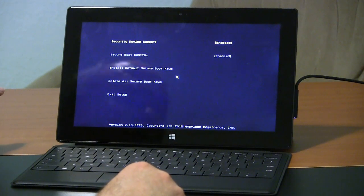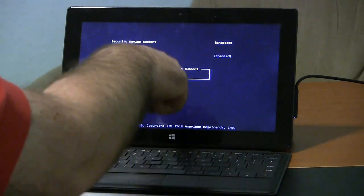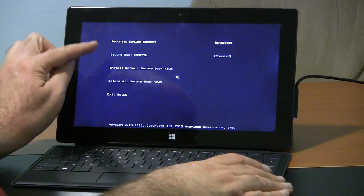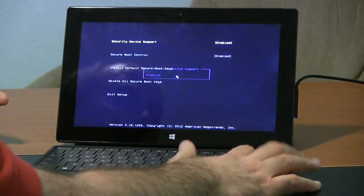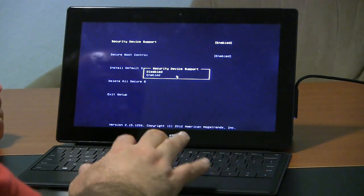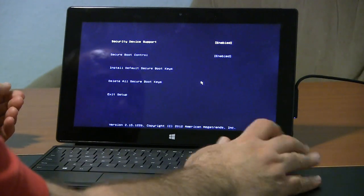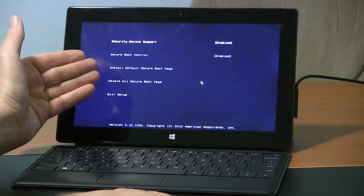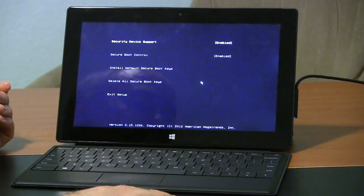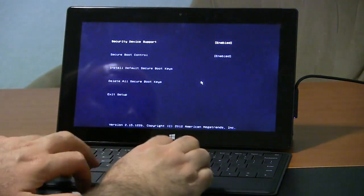There are not a whole lot of settings you can fiddle with. Security device support you can enable or disable — if you hit enter it gives you those options. Now secure boot control is what a lot of people will be looking for; it's enabled by default. To change it, just tap enter and go up — you can also use the mouse here. You can enable or disable it, and there's also install default secure boot keys, delete all secure boot keys, and exit setup. Secure boot control is probably what most people are looking for — that's where you turn it off and can turn it back on later.